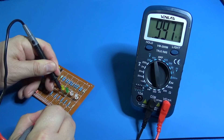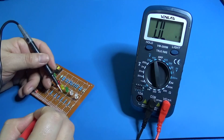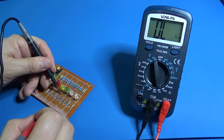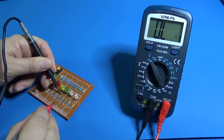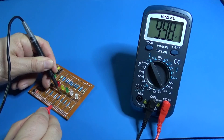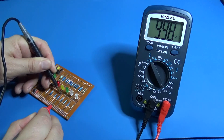1K — it says 997.96. 10K — 9,980. It's okay.